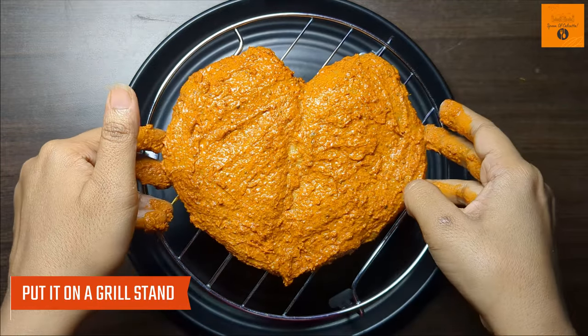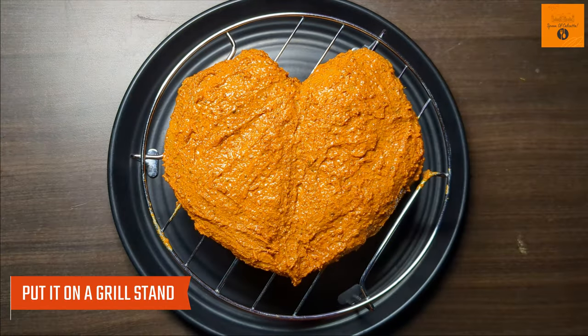Now we will place it in a grill stand and microwave in the microwave and press 2 times.